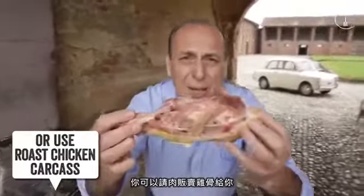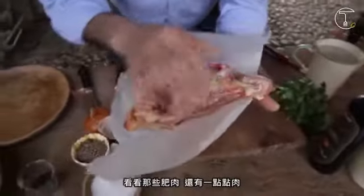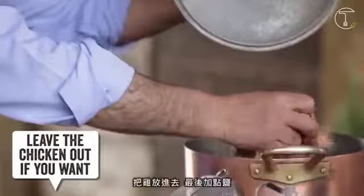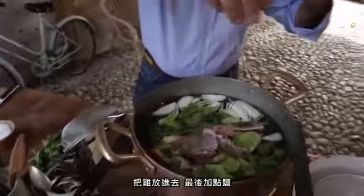You can ask your butcher to buy the carcass of a chicken. Look at that fat, look at that bit of meat. Drop them inside. Last but not least, salt. Cover.